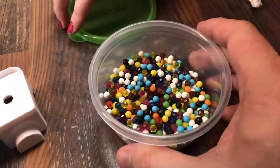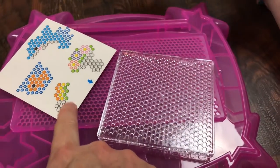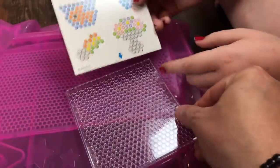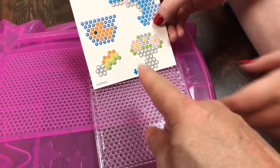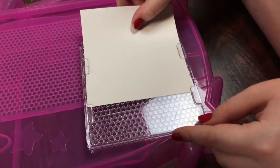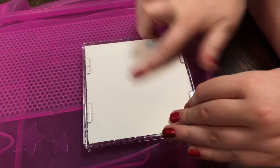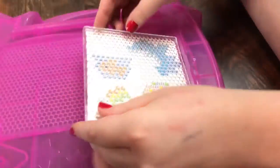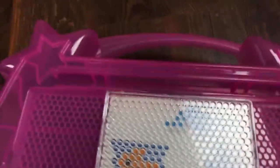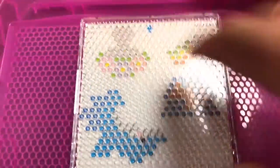Now we have the layout tray. Here are the design templates — pick whichever one you want and put it into the back. There are little grooves here, so flip it over and slide it into the grooves just like that. Make sure the side that is white is facing up, then flip it over so the pattern is on this side, and it can sit up on the tray.